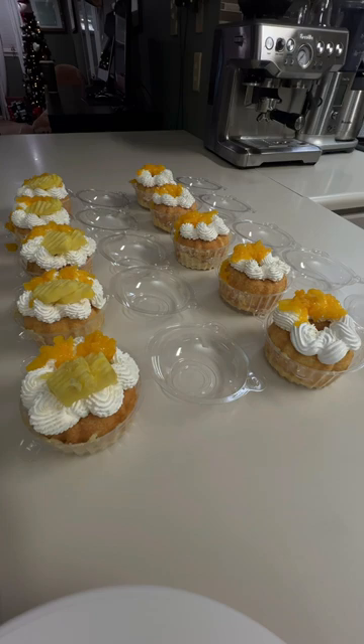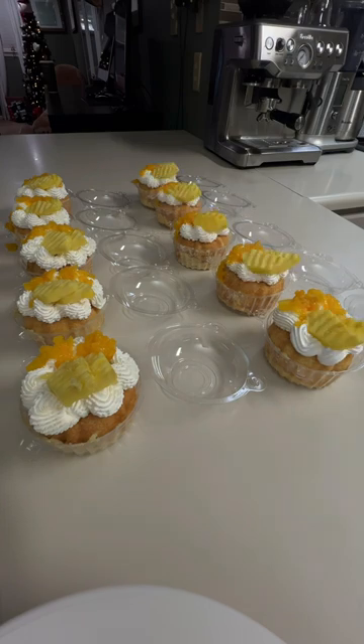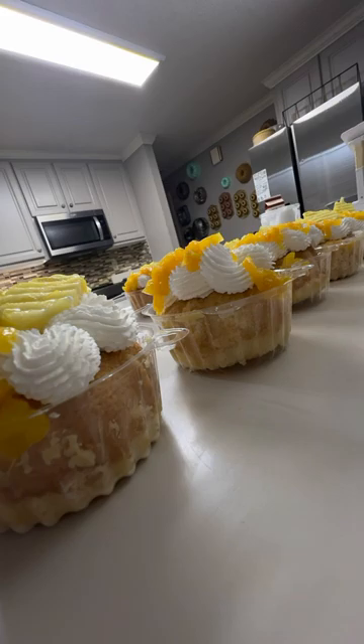This cream is semi-homemade and I use store-bought whipped cream, cream cheese y heavy cream. And I topped them with peaches and pineapple y así es como me salieron.